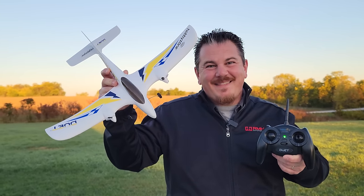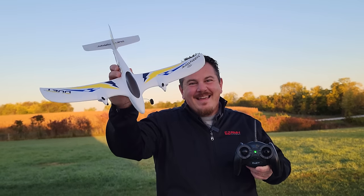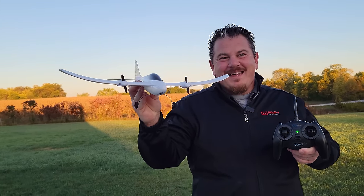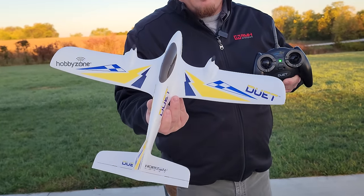YouTube, it's Brian Phillips. Look what we've got here - a completely ready-to-fly Duet. This is being re-released. It's got a new flight controller. It's really basic and simple.